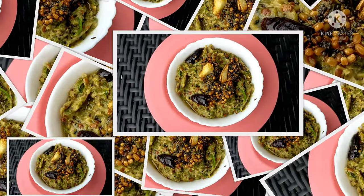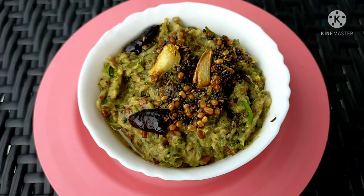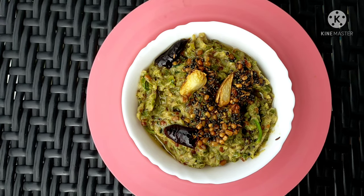Hi everyone, welcome back to our channel, Shri Tejus Kitchen. I will show you a healthy and instant vegetable pickle.